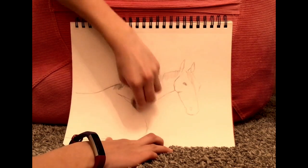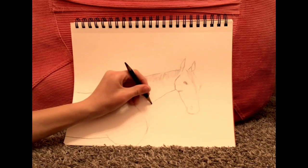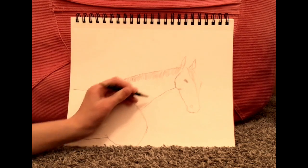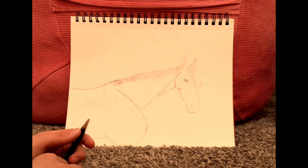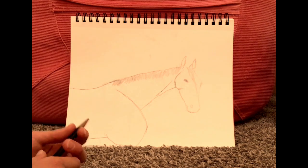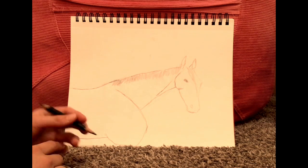Edit that as much as you need to, then put that line right there. Now the actual drawing part is done. You have a few options: as with the last drawing, you can leave this horse gray, you can shade over it very lightly and smudge it like shown in the last video, or you can just do a few of the details.